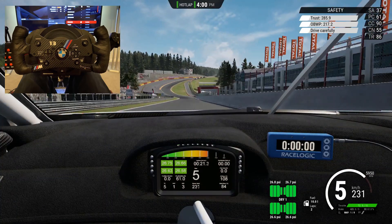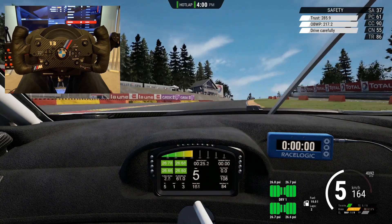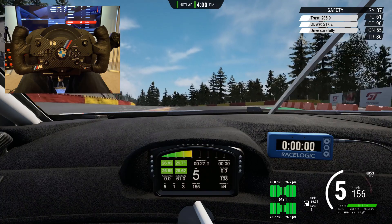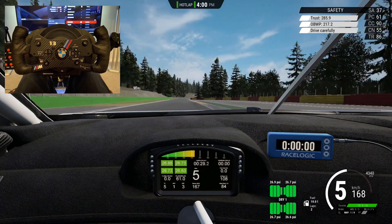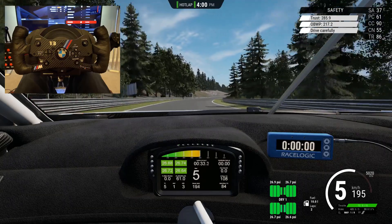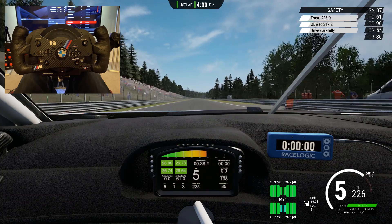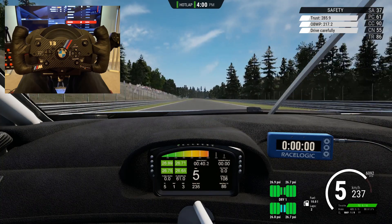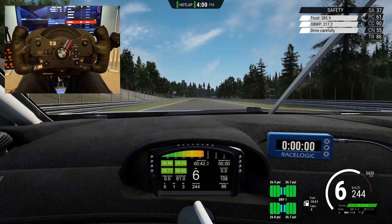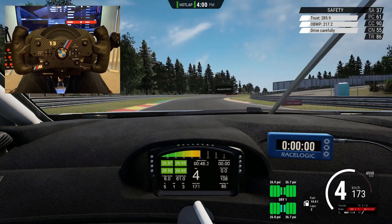I'm going to pop links to the site and everything down below. Let me know what you think of the rim, whether you think it's a worthwhile investment for the money, and if you have any other thoughts or comments, or if you've got an Aethlith rim and want to share your thoughts, please do. If you've liked this video and want to see more content like it, please subscribe and hit that bell icon for further notifications — thanks very much, take care, bye.